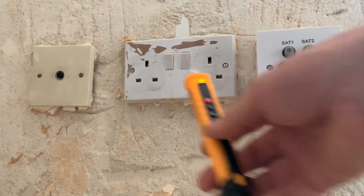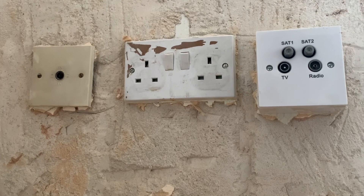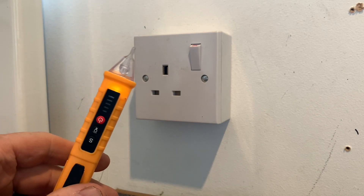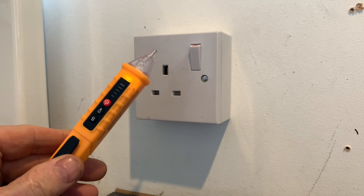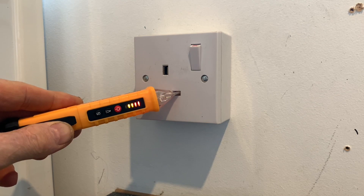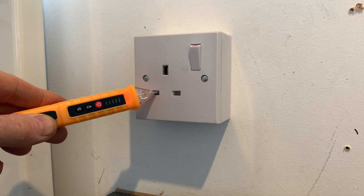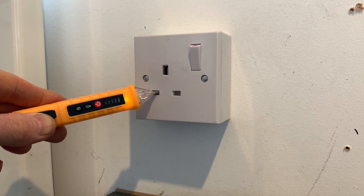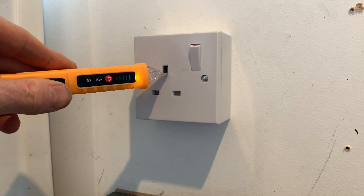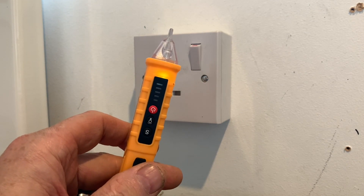We've got something seriously wrong here — we've got live going down the earth somewhere. To show you what readings we should have got: on this correct socket, if we go to the live it shows red and orange and beeps; on the neutral it gives a slow beep; and on the earth it doesn't give any reading at all. That's what we should have got — not what you've just seen.